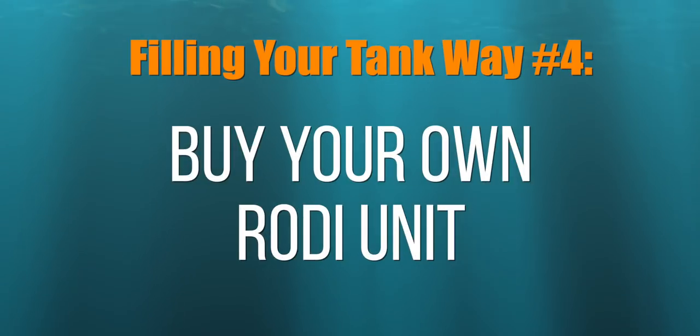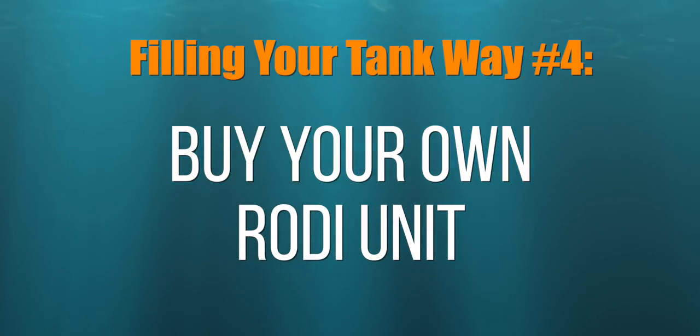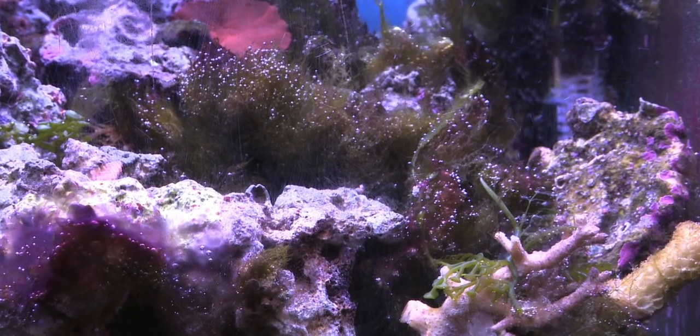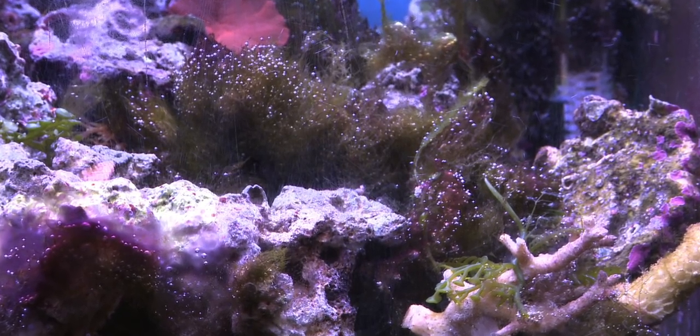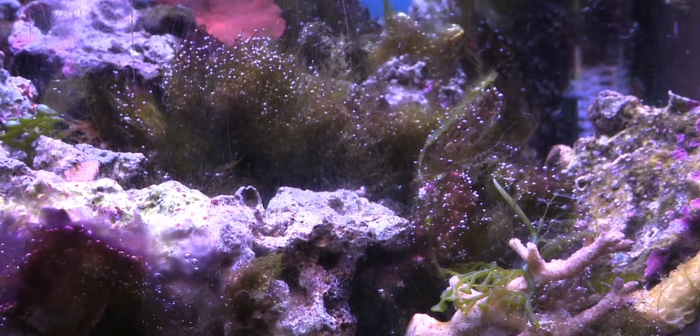Way number four: purchase an RODI unit to purify your water before adding salt. An RODI unit removes chlorine and contaminants from your tap water, making the water coming into your saltwater tank very clean. Using RODI water can reduce the risk of algae outbreaks and keep pollutants out of your saltwater tank. So why am I not recommending you only use RODI water? Because this is a budget saltwater aquarium build and you're just getting started — you may not want to spend the money on an RODI unit and make the effort to install it and maintain it.